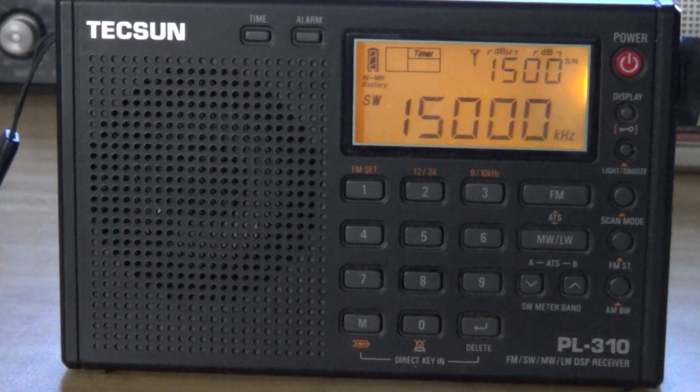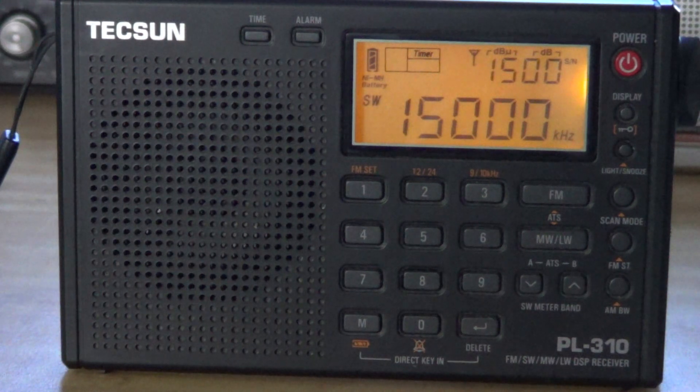Welcome to my radio channel. This is a review of a Tecsun PL-310 receiver. This is an interesting little radio — it's not too expensive, in the $50 range or something like that.